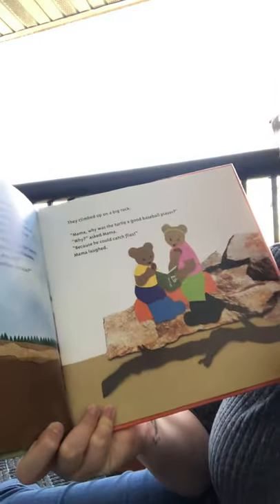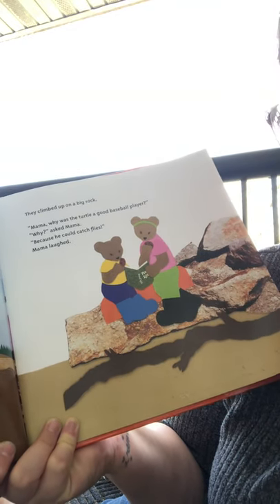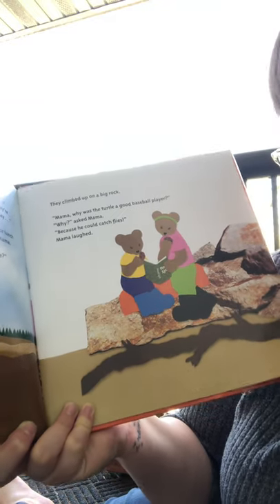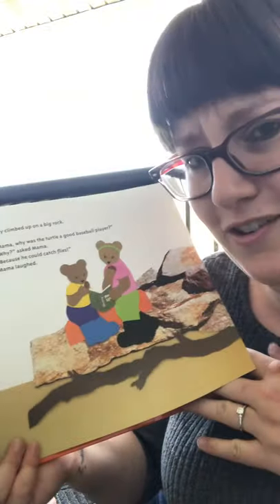Soon they climbed on a big rock. 'Mama, why was the turtle a good baseball player?' 'Why?' asked mama. 'Because he could catch flies!' Mama laughed. 'I don't get that joke. I don't know baseball.' Buddy yawned.